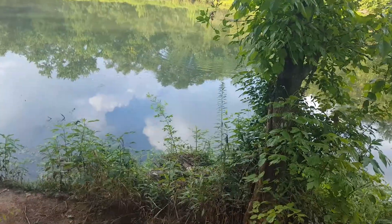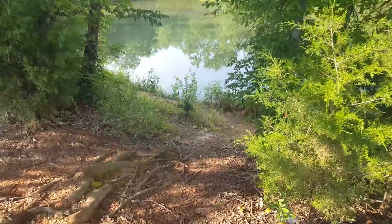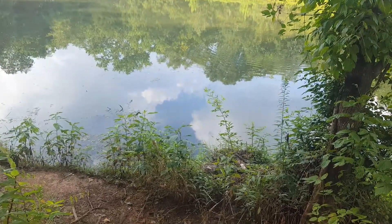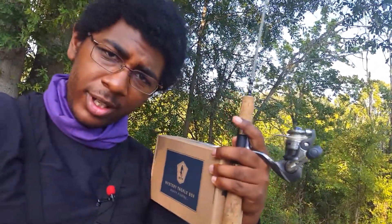What's up kiddos? I'm here at my favorite fishing spot and welcome to an episode of Fishing After Five. Today I'll be using my mystery tackle box for panfish that I got this month. It is August currently.